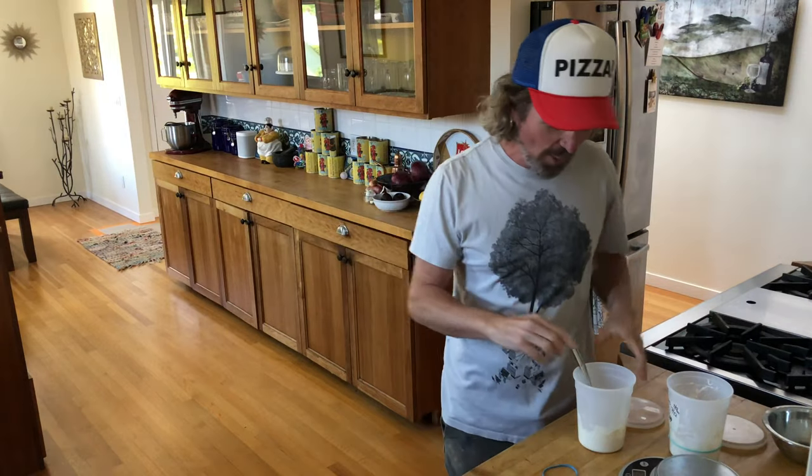Hope you guys are enjoying the series. Hope I can help you on your dough journey, following and finding your pizza dreams so you can create your own beautiful pizzas. One love.